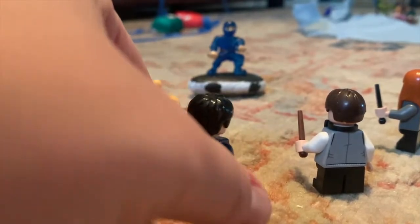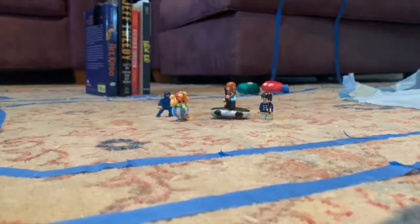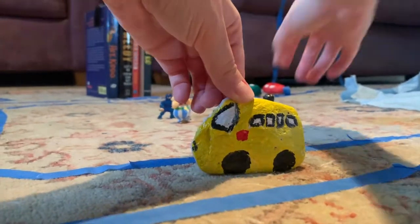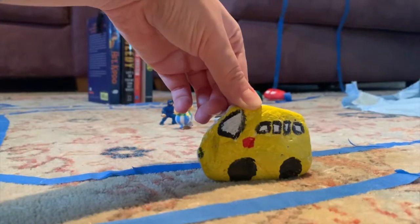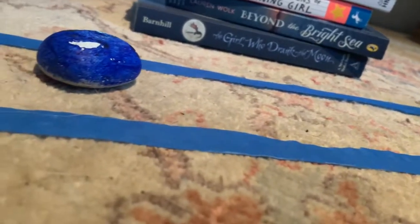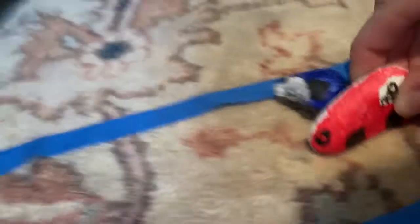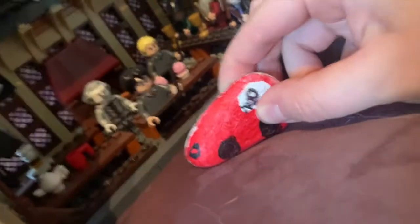Oh, sick moves dude! Whoa, so cool! Wipe out! Stop, gotta let the kids out. With lightning speed! Whoa, whoa, whoa — you're all the way up to the hill. I'm home.